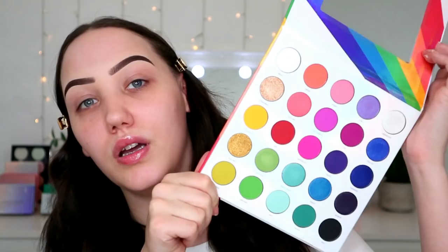I got this yesterday in the post from Morphe — the new 25L Pride palette — so I thought maybe we could play with that. I don't really know what this video is or where it's going, but I just wanted to film. So let's just throw on some eyeshadow. This is just my Revolution Conceal and Define concealer.